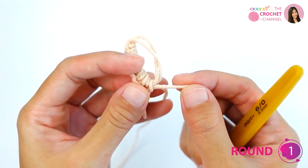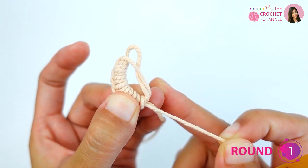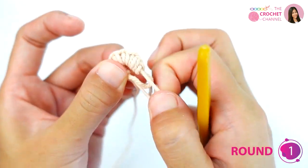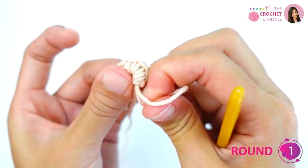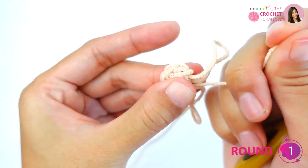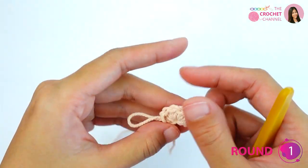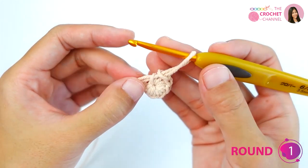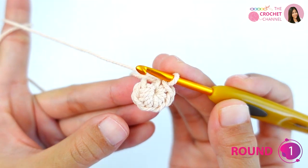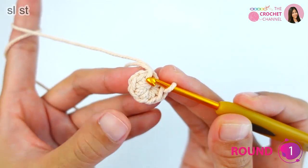Move the yarn tail and notice which one is moving. Grab the one that is moving, pull it very tight, and then grab another one and pull through so everything gets closed. To join the first round, insert to the top of the first single crochet.